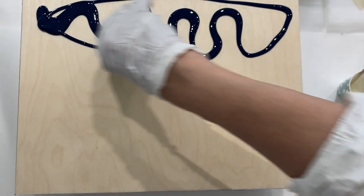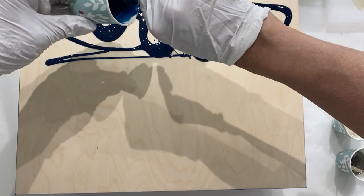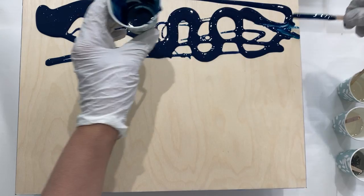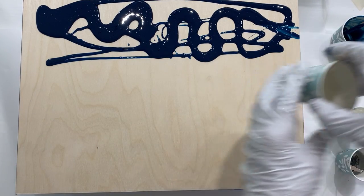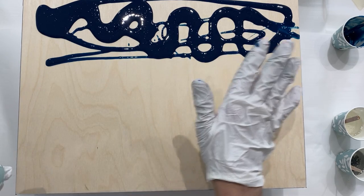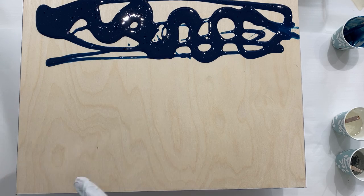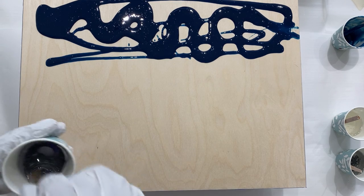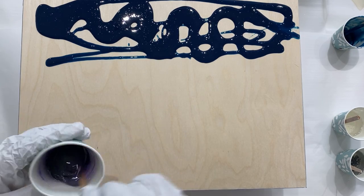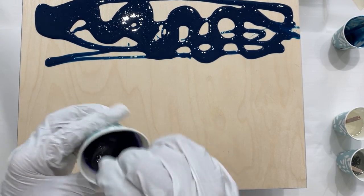I'm going to put the blue across here — it's Colour Passion Navy — and I'll spread it out a bit better in a minute. I'm going to put the purple down. I decided I'm going to have some navy blue, some dark purple, and then I'll do black down here. I'll probably put the black on close to the end and I'll show you why when we get to that part.